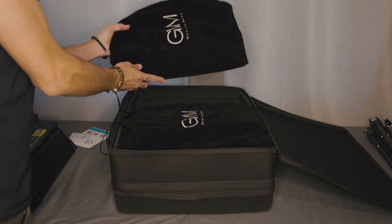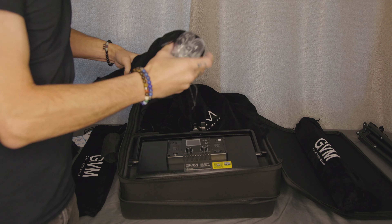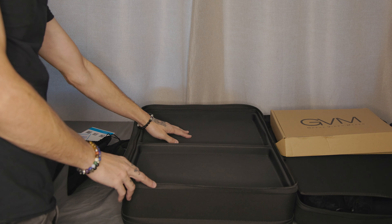I do like that — it's a drawstring bag, so it helps protect the lights when you're being portable with them, whether you're taking them out on set or storing them in your house or studio. The light stands are also packaged in the same velvet felt-like drawstring bags, which is a nice touch since light stands can definitely scratch things. There also appears to be room for four lights total in the container, with space for an extra light and stand.